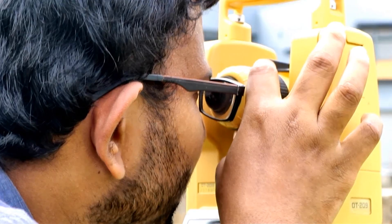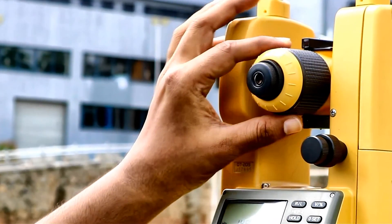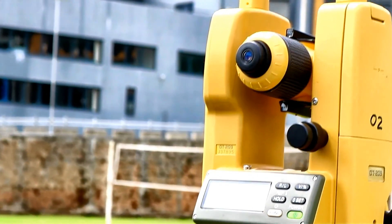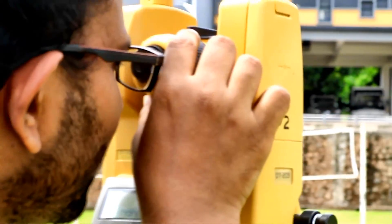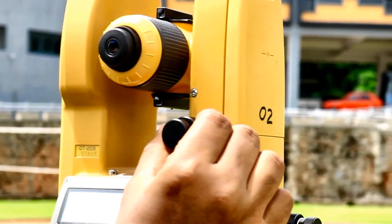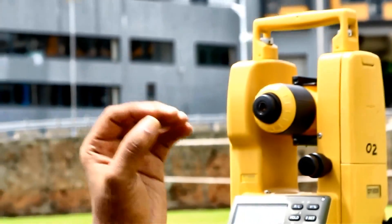Even when I keep my eye there, the telescope moves about the trunnion axis. So what we need to do is lock the rotation about the trunnion axis. For that we can use this vertical clamping screw. Soon after we have targeted to the required level, we can lock this. This is called the vertical clamping screw, because it restricts the movement in the vertical plane.